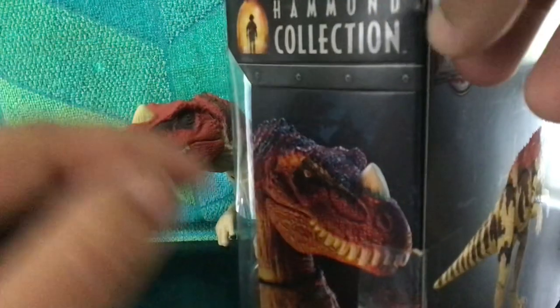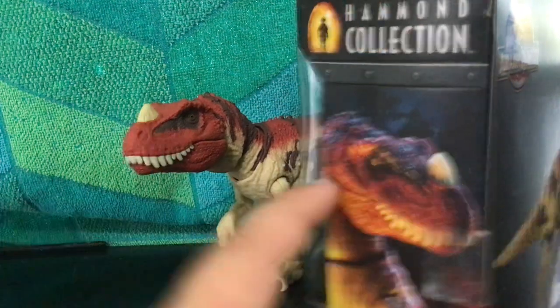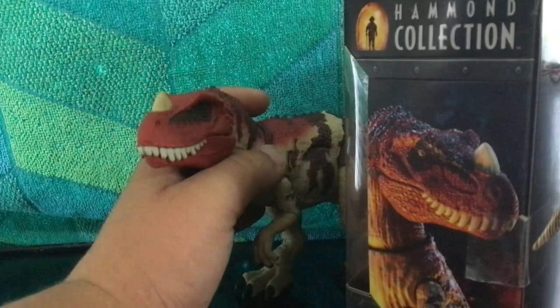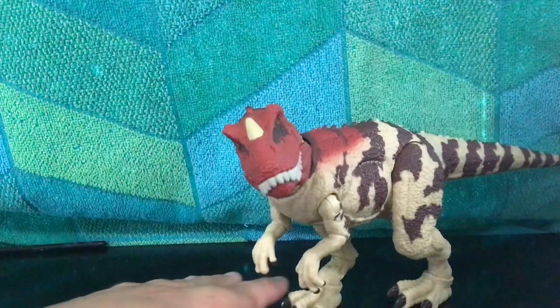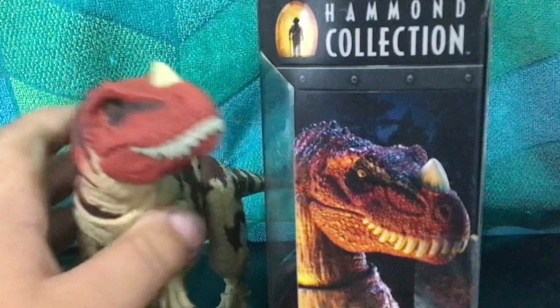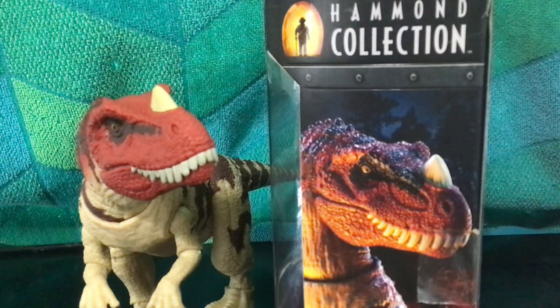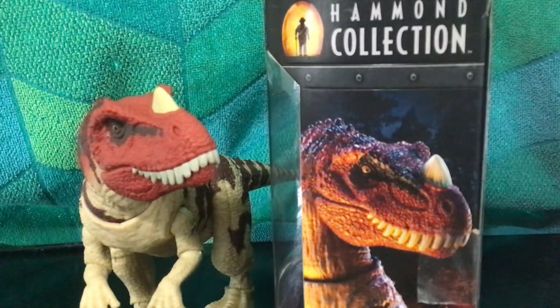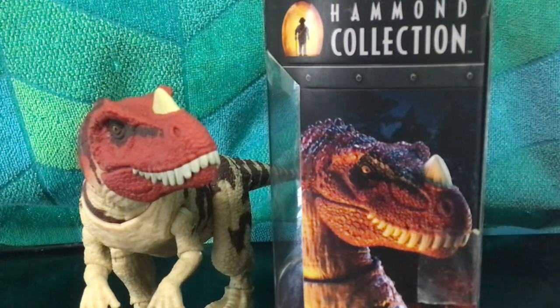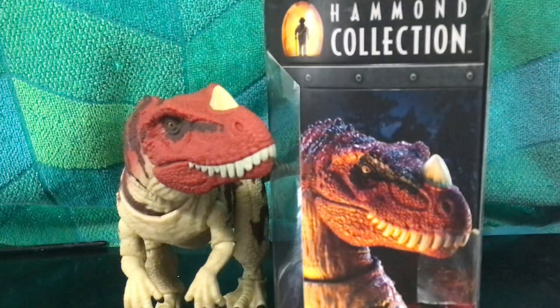Here's the side image, and I absolutely hate this image of the Ceratosaurus because it is a damn lie. If you try replicating that pose, instead of getting that, you get this — which is kind of similar, but it's not a true representation of the figure. They've done the same thing with the Baryonyx, where it looks totally different from the box pose.